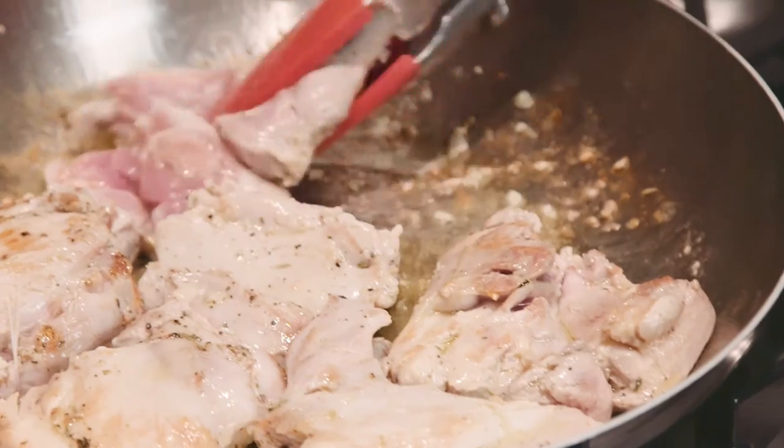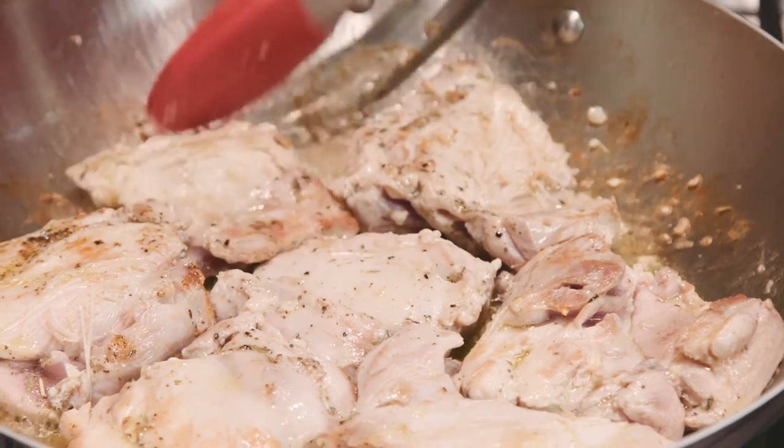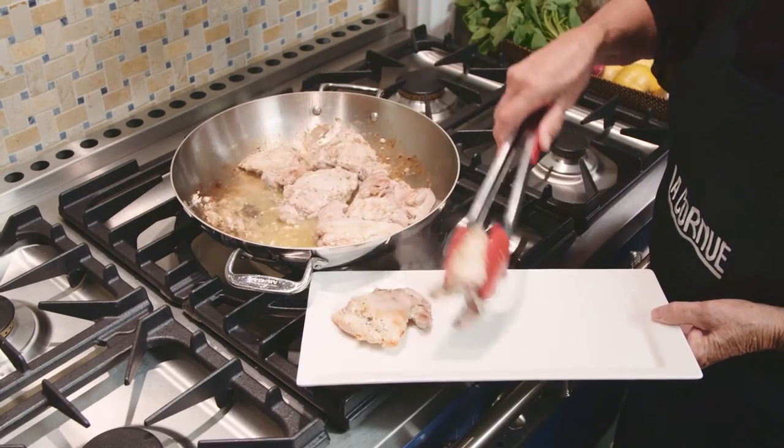If you crowd the chicken too much it will sort of stew rather than brown. Cook about four to five minutes on each side to get a nice browning on your chicken, and then remove it.